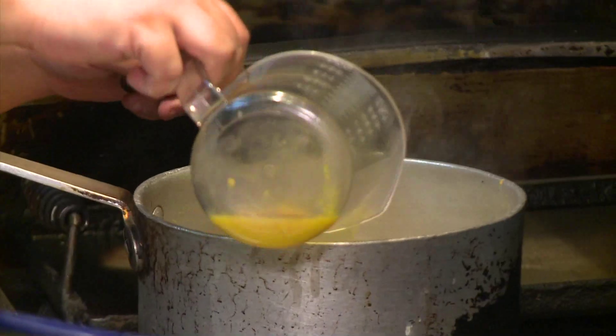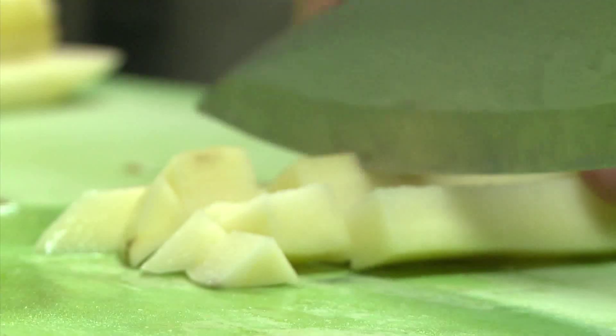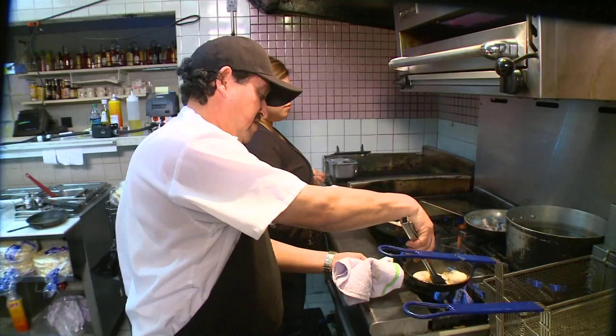First things first, I need to get on the roux, which is a simple combination of butter and flour. You don't want to burn the butter — burning the butter is bad. You want to cook the flour. After the roux is done, we add all of the blanched veggies so they stay crisp.